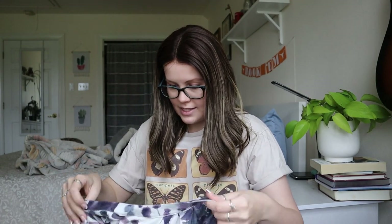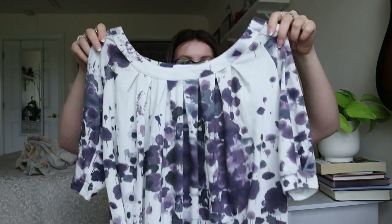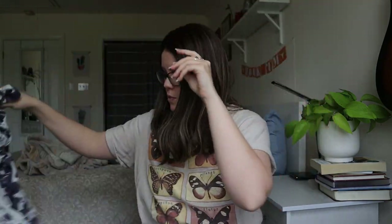Next up, Cabi — size tag is missing. It's a floral blouse, and I'm seeing a couple stains on the neckline. This one will probably just get donated. I don't think I'd really get anything out of this one.